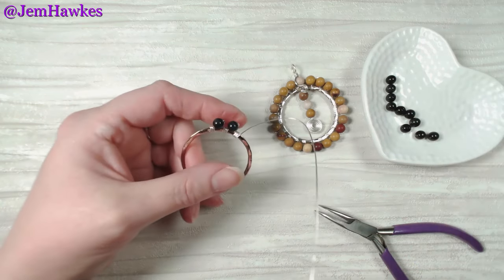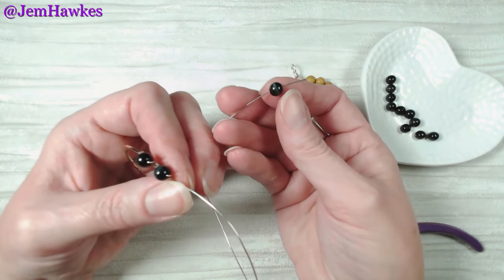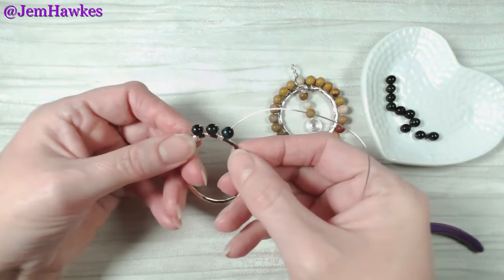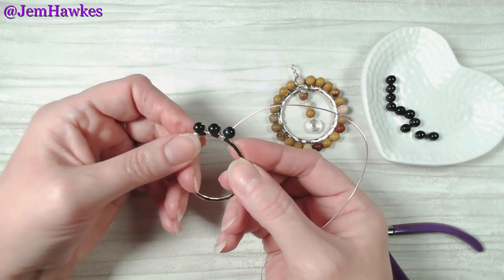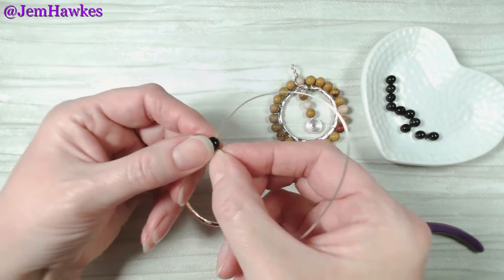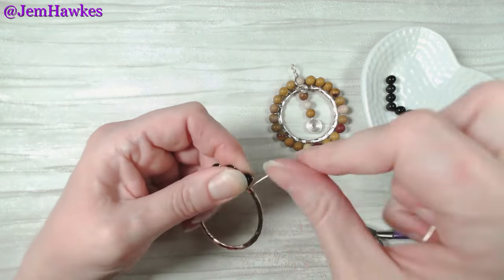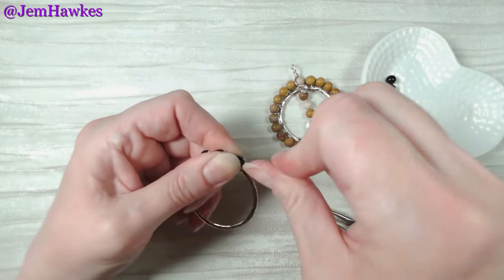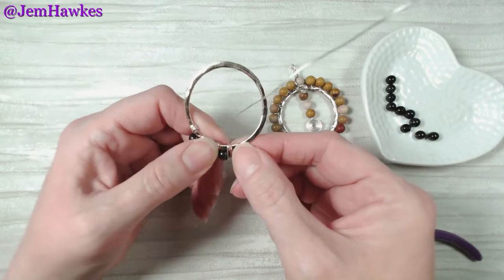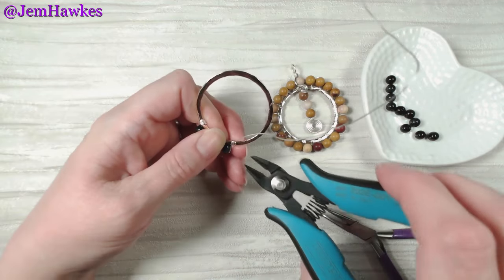I'm going to bring in one more bead. Let's allow that to slide down. The chatoyancy in these blue tiger's eye is gorgeous. Allow that to zip line down into position and what I'm going to do now is show you how to add on another section of wire if the prospect of 70 inches is too much for you. Let's hold that bead nice and still, draw that wire across the back, wrap once and then twice, draw it over the back. Now instead of taking the tail of wire all the way to the end, we're going to allow that to lift back up slightly and cut it halfway across the back of that ring.